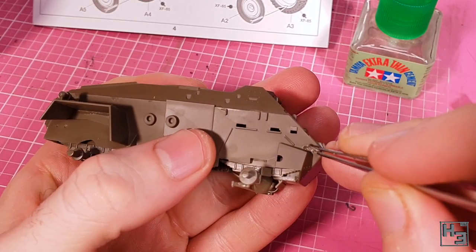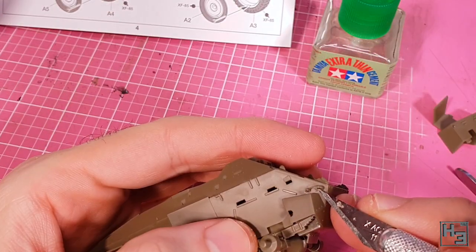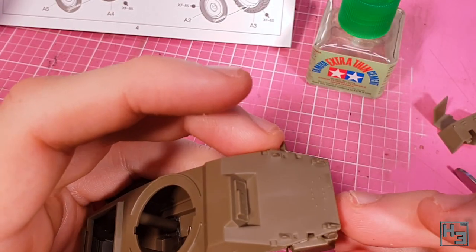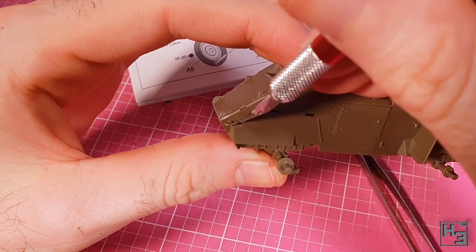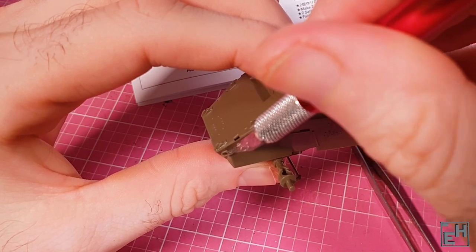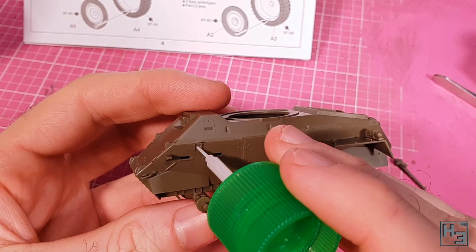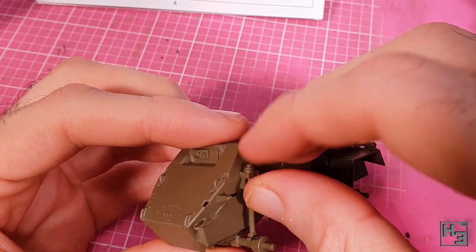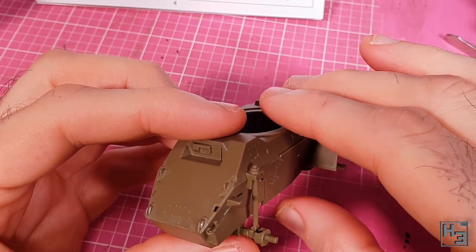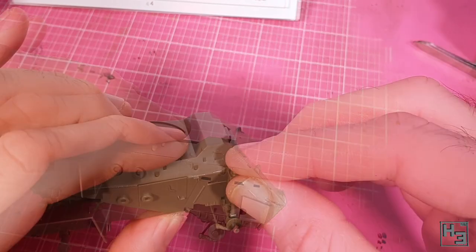Before installing the front mudguards it seems like a good idea to install these — I guess they're lifting points. There's one on either side and they're a little bit fiddly to install owing to being small thin parts, though it's obviously not impossible. These long suspension-y shock absorbery parts go into place next — it looks like these would be very difficult to install after the front mudguards are on, so we might as well do it now.